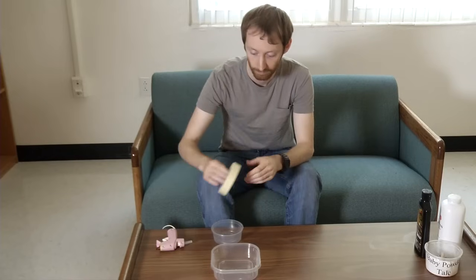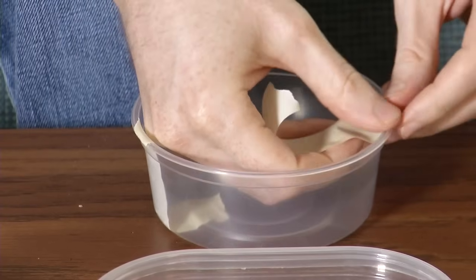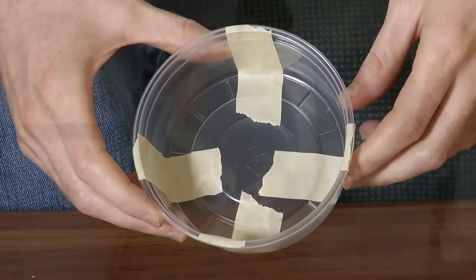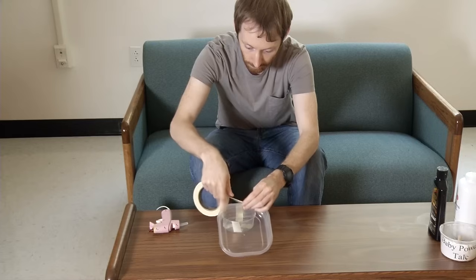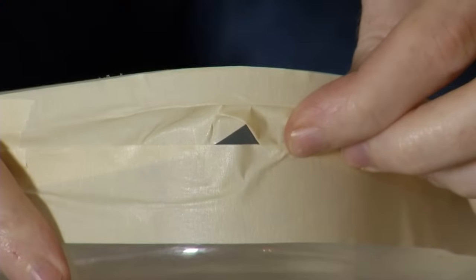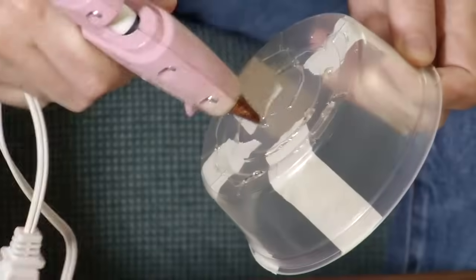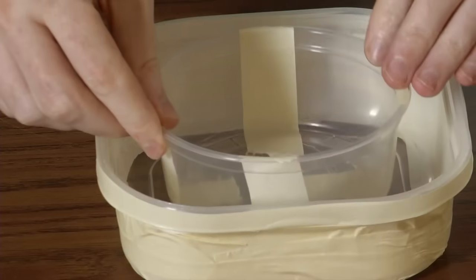Here's how you put it all together. First, evenly space four pieces of tape to the inside wall of the small container to connect the inner top edge with the container bottom. Next, use the tape to completely cover the outside of the larger container. The tape creates a surface the bed bugs can crawl up. Make sure the tape is wrapped tightly so there are no cracks or crevices where the bed bugs can hide. Now, glue the small container into the center of the larger container.